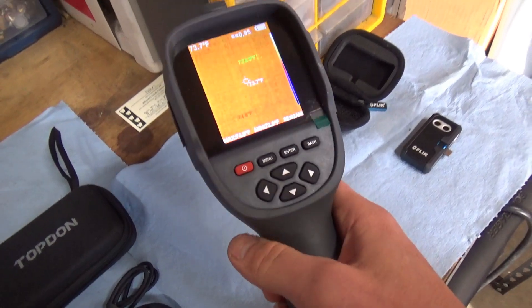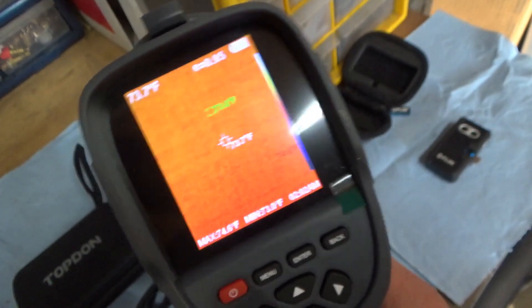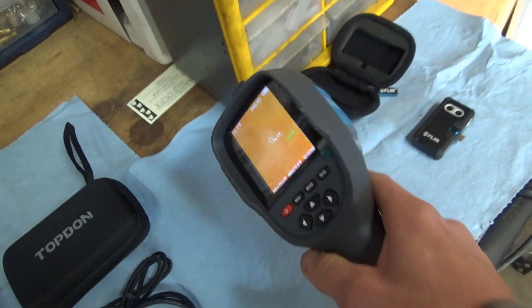The Top Don — every time you turn it on, the battery is great. But technology doesn't stand still, so the resolution here leaves a little bit to be desired.